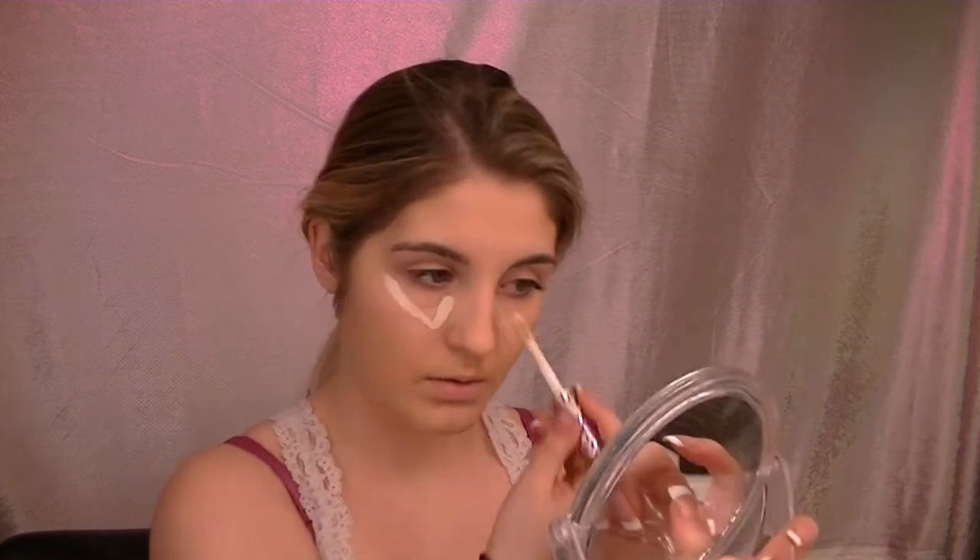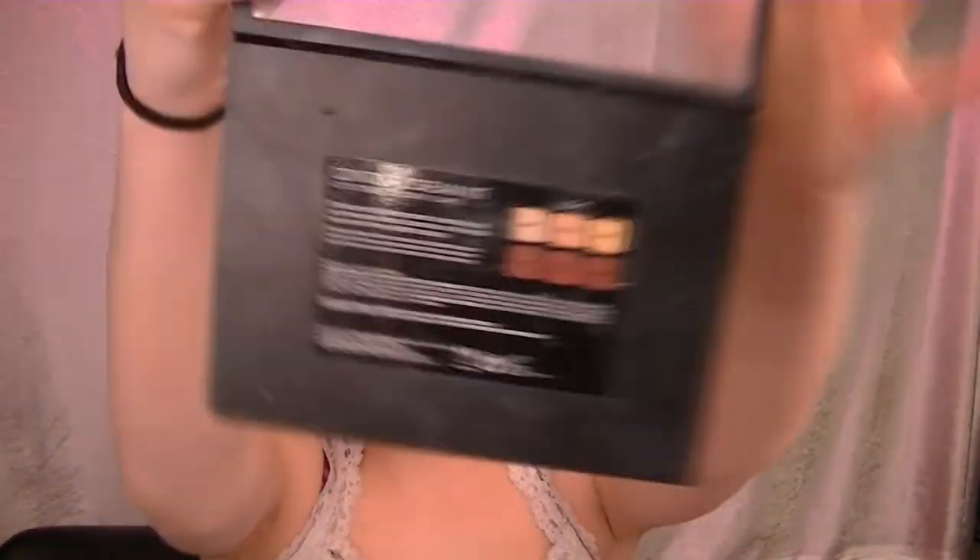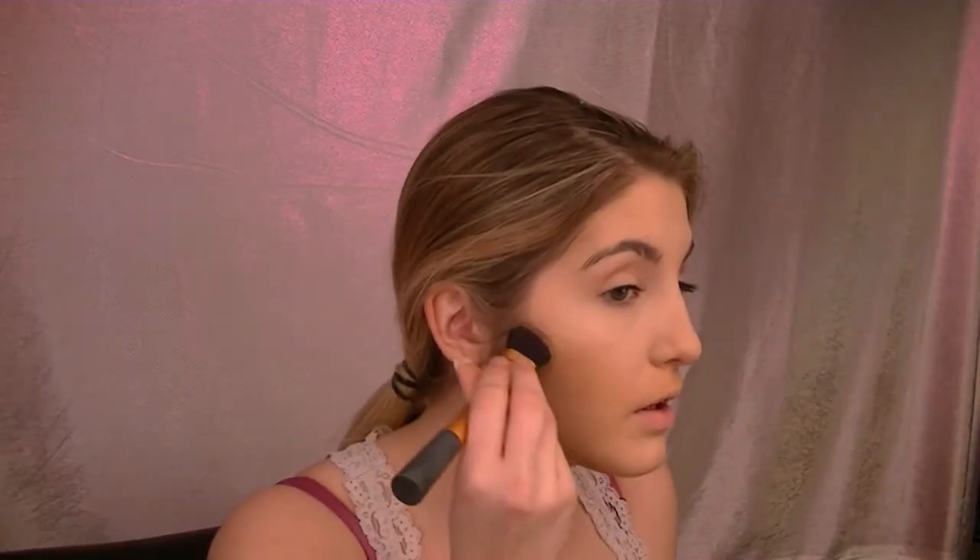It's the heart-shaped tape — shade Fair, the first one. I put that underneath the eyes. I'm going to take this Real Techniques brush and this palette, the cream one in the shade Light. I blow on it because it's cold, and I put it on contour places.